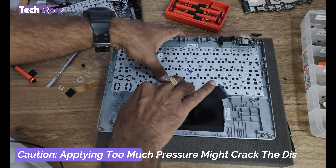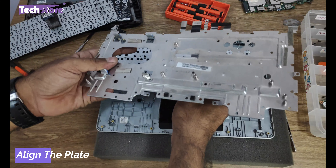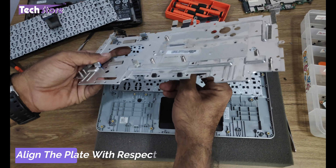Just press it so that it fits as snugly as possible. Don't press too hard because the screen is just behind the keyboard here — be very careful. Then take the keyboard plate and place it back where it was. Put the hinges back and press them, then put the screws back.